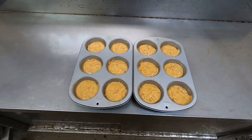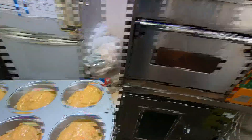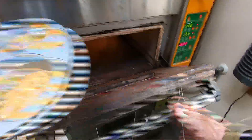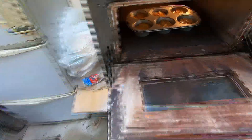Now I'll put both trays in the oven, which has been preheated to 200 degrees Celsius. The timer is set to 16 minutes — that's when I'll switch the trays. These muffins will need to bake for a total of 25 minutes before they're ready.